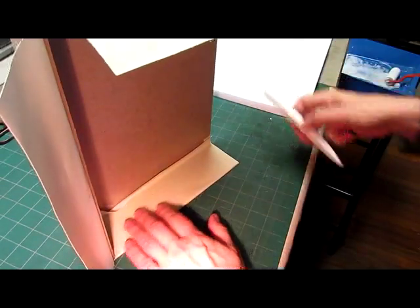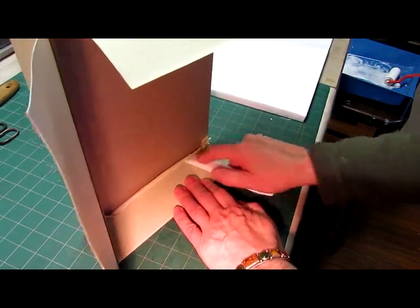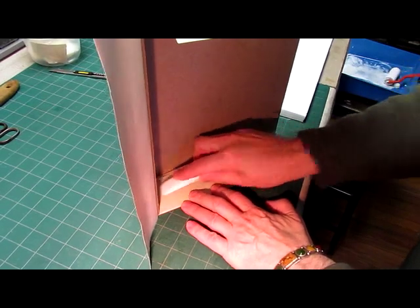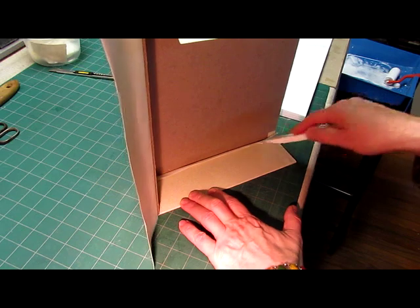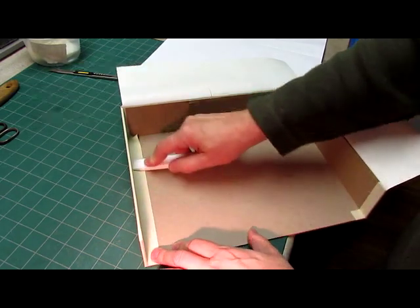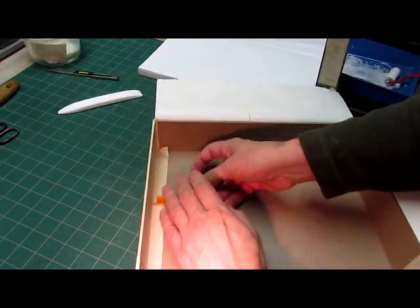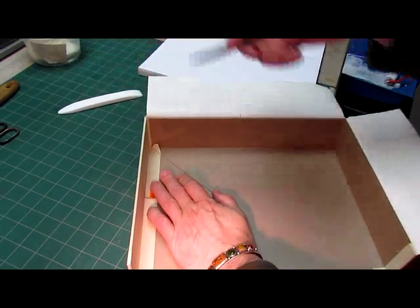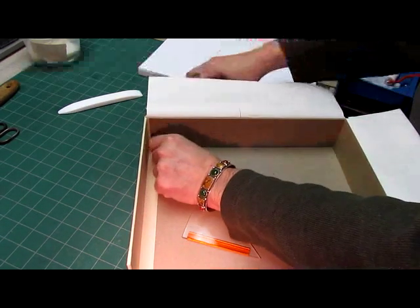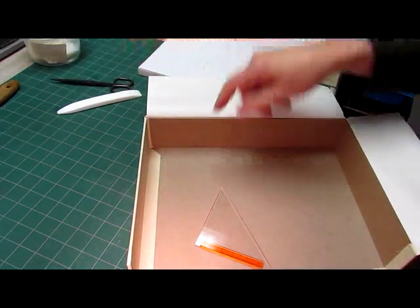Stand the box up and with the chisel part of the folder push right into the box and into the corner all the way. Now put this edge down and leave this corner up just a little bit because we're going to cut that out. Take the triangle, push it right into the corner, and with the Olfa knife cut out that little triangle. Lift this up — it may stick and may still have a little piece on it, so just clip it with your scissors so that it's flat on the corner.